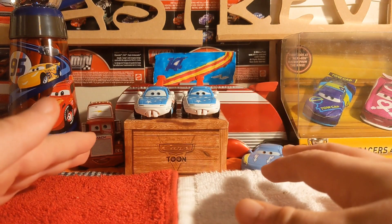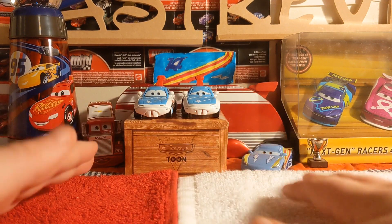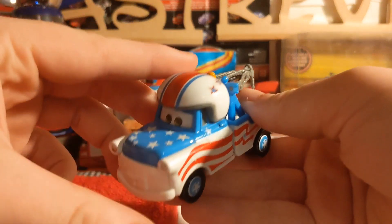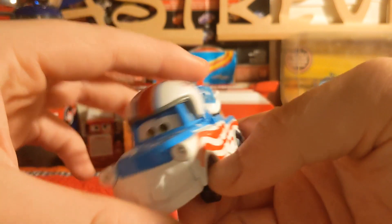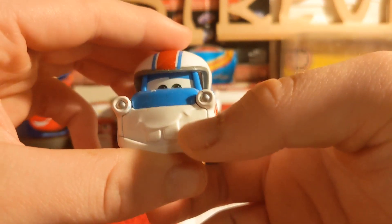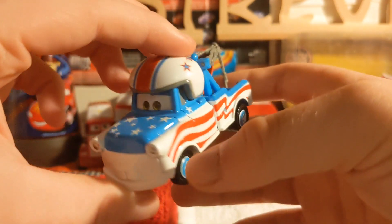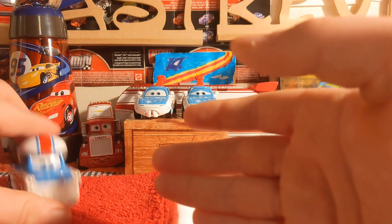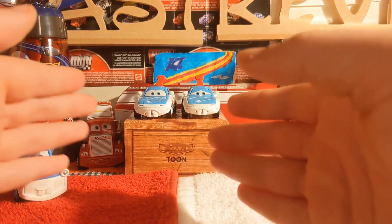Third announcement is to Mattel — the Cars Tunes diecasts. If you are watching this video Mattel, we want more Cars Tunes diecasts. Mater the Greater was one of my favourite shorts. We got so many diecasts and variants of Mater, like Aviator Mater and Mater with rocket.